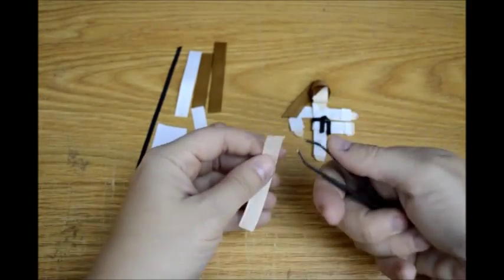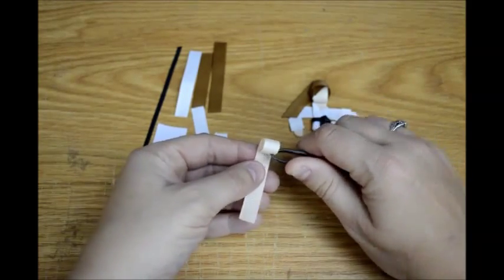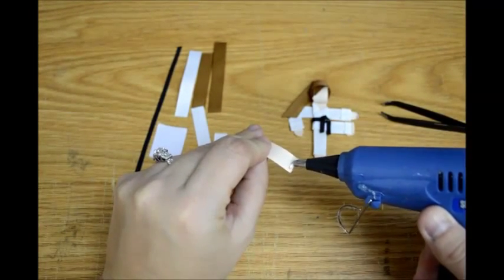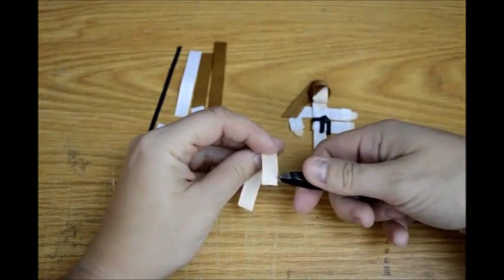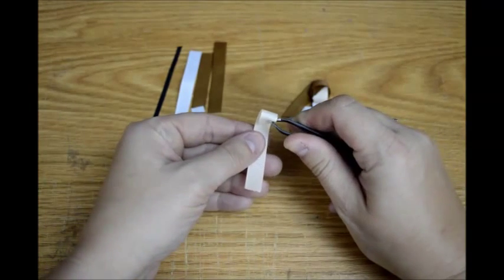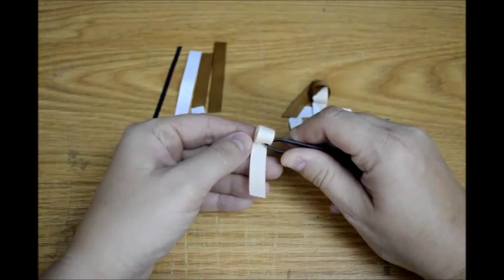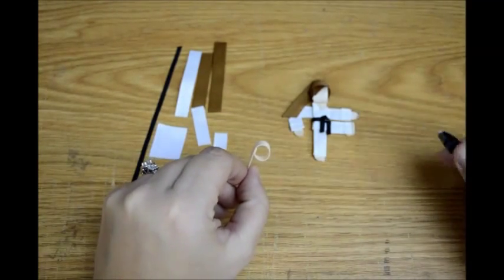Figure out how much, how big a head you want. You're going to put the glue on the back side — just put it a little bit along that edge right there. Then grab it with your tweezers or your fingers and roll it over. Make sure it's even on both sides, and just make yourself a loop. That's going to be your head.